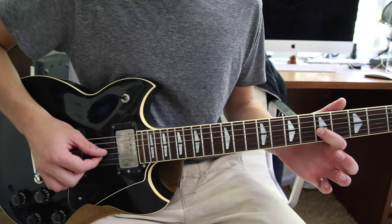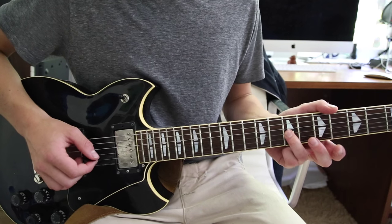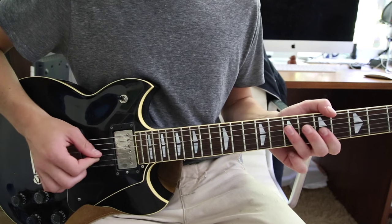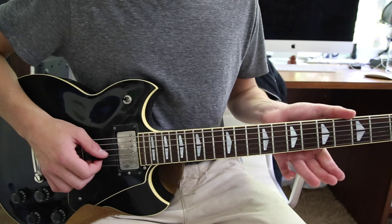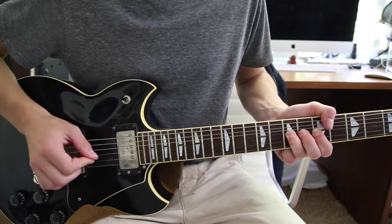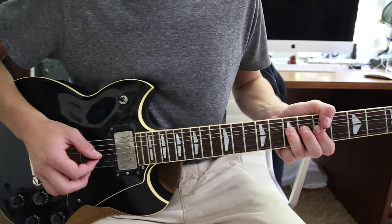Then you hit that note again and hammer on with your third finger onto the seventh fret G string. Then, using three fingers, keep that position and bend up to the ninth fret — that's a whole step bend.